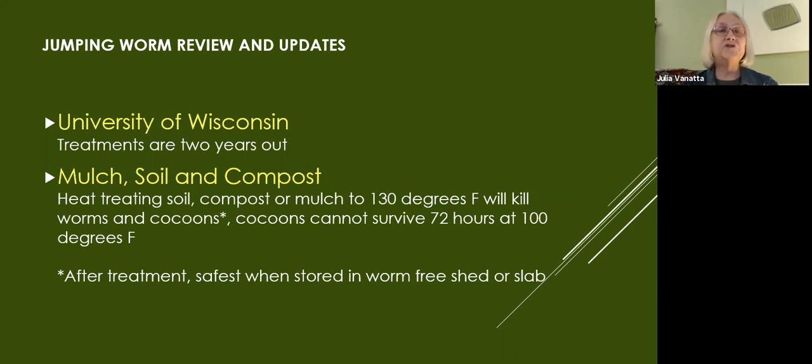We can reassure you that reputable nurseries follow industry standards set by the Department of Agriculture. That means they are heat treating any soil, compost, and mulch to 130 degrees, which kills worms and cocoons, just like it kills weed seedlings and pathogens. So that soil is safe as long as it's been stored in a clean environment. That's good news.